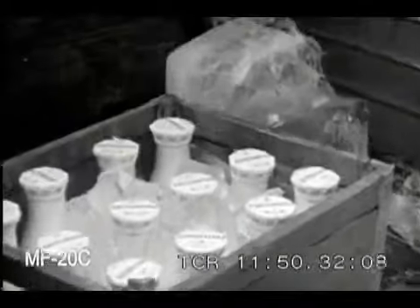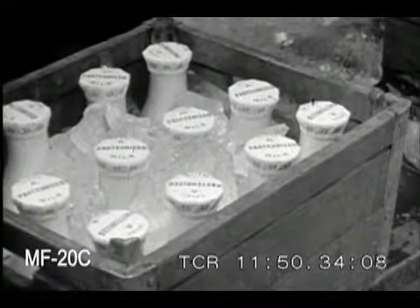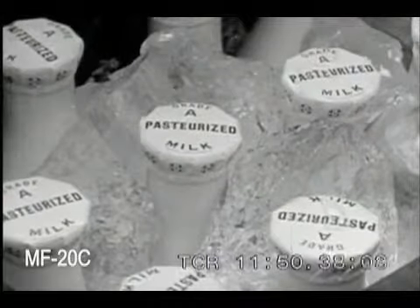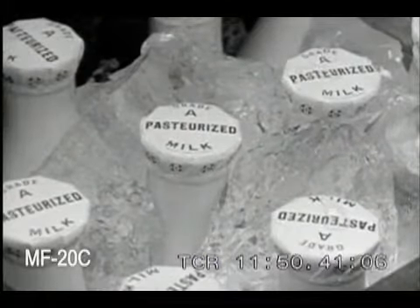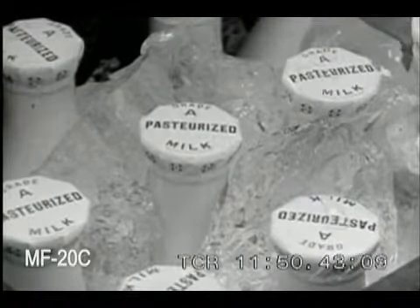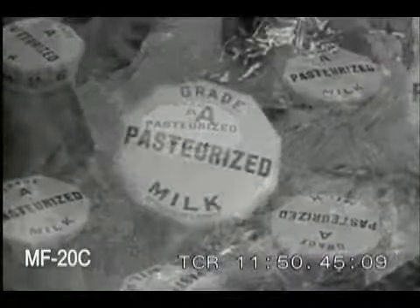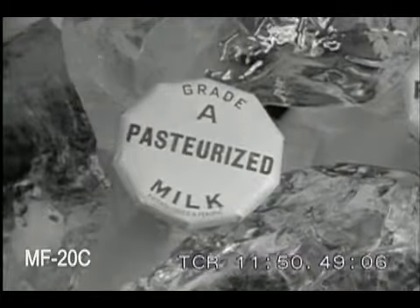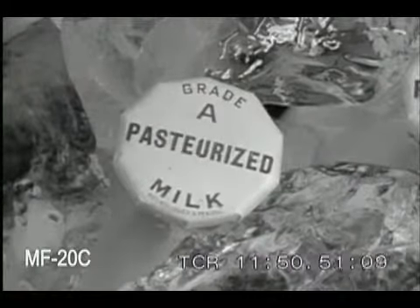This milk has been pasteurized, cooled, bottled and capped. You have taken great care to protect it against every possibility of contamination. You have the satisfaction of knowing that you did your job well. You can send this milk from your plant with the knowledge that it is safe milk.